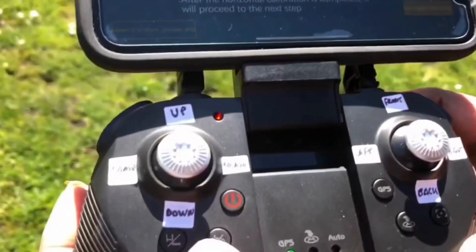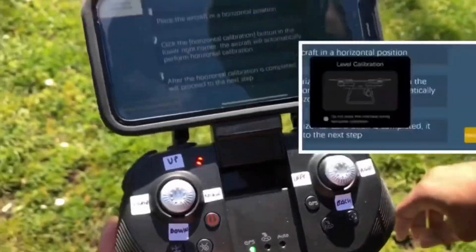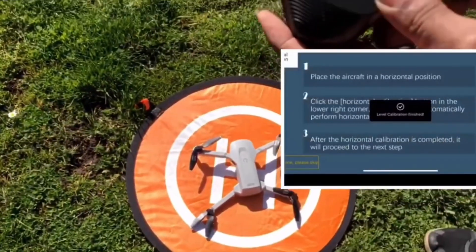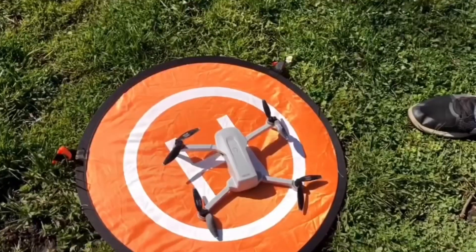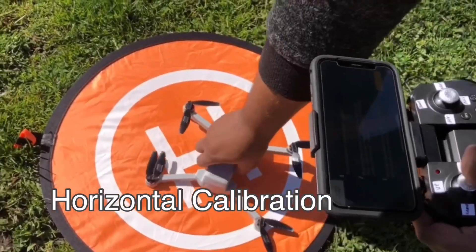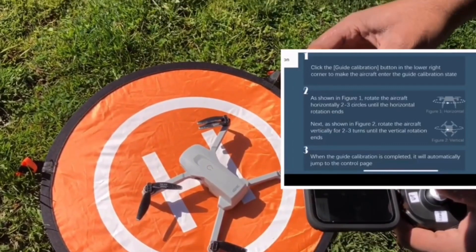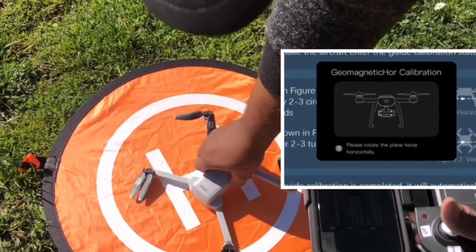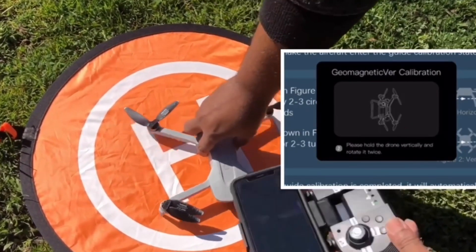I'll press this button on the remote and then turn. Okay, it's already done. Then I'll press and hold for the vertical calibration.